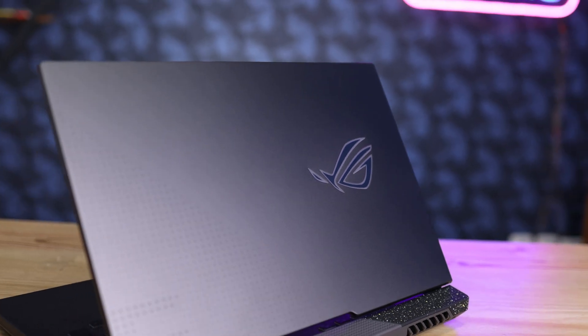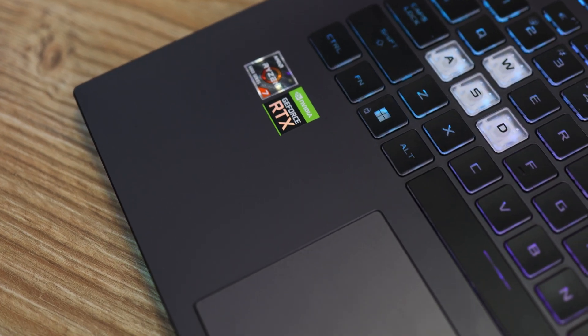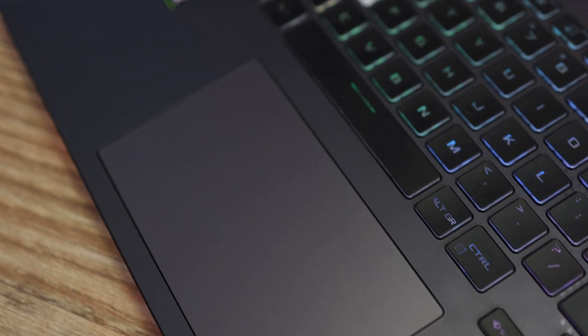This laptop has a plastic and aluminum body. The lid is made out of aluminum alloy and the rest of the laptop is made out of plastic. The keyboard is fine and works well. It has four-zone RGB, which looks okay, though I prefer per-key RGB. There is a nice glass trackpad and a light bar underneath the laptop.